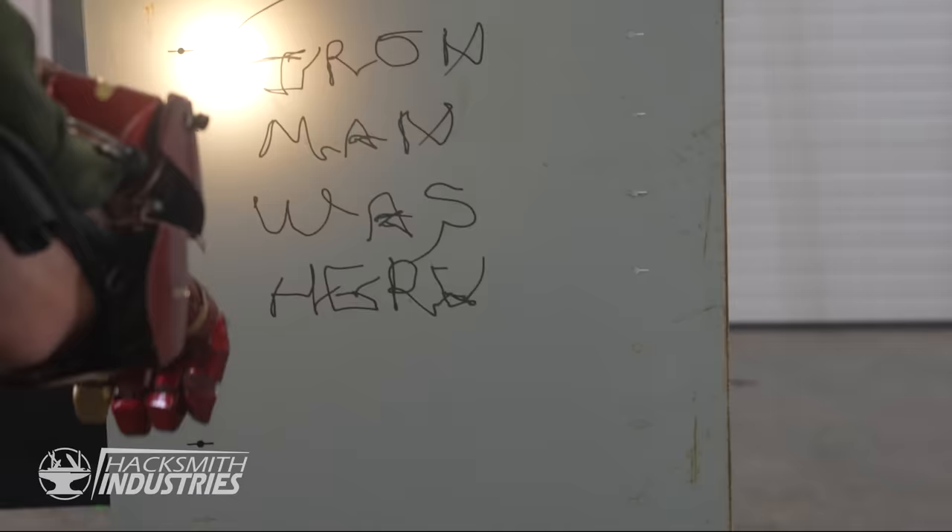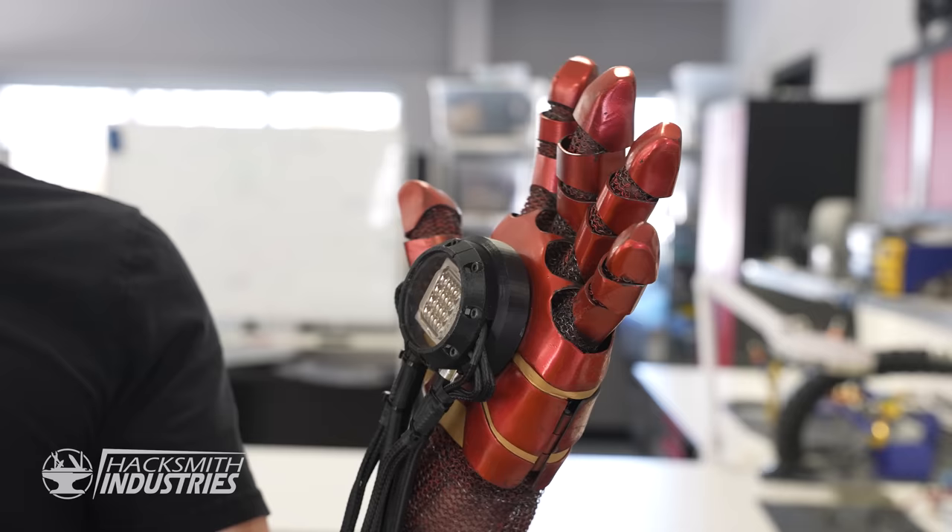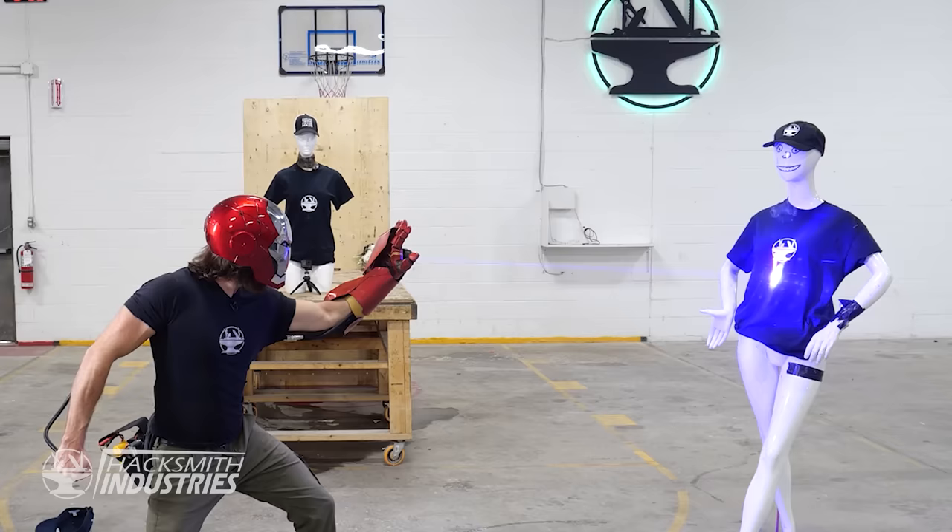To this day, the most powerful self-contained laser we can fit into an Iron Man gauntlet is still this 100-watt blue laser we use in our Iron Man repulsor. At 100 watts this thing is already terrifying, but I want more power. Just 10 years ago, a 1,000-watt laser would have cost you upwards of a quarter million dollars. Nowadays you can get a 1,500-watt fiber laser shipped to your door for just about six thousand dollars.